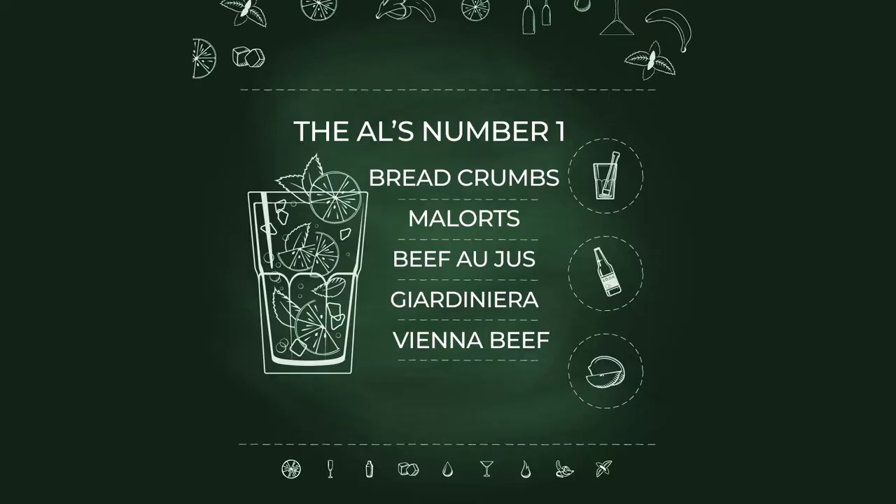Today we're going to try one of my favorite pre-dinner cocktails. I'm always sure to sip on one before I chow down on Italian beef. That cocktail? The Al's number one.